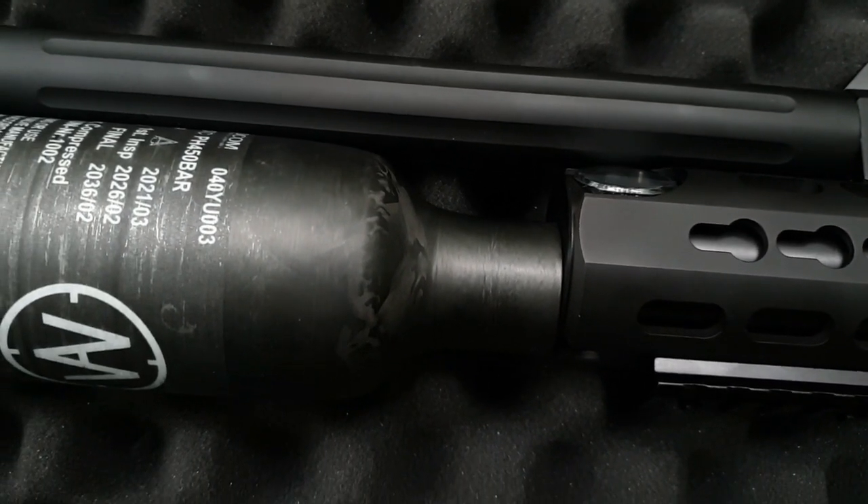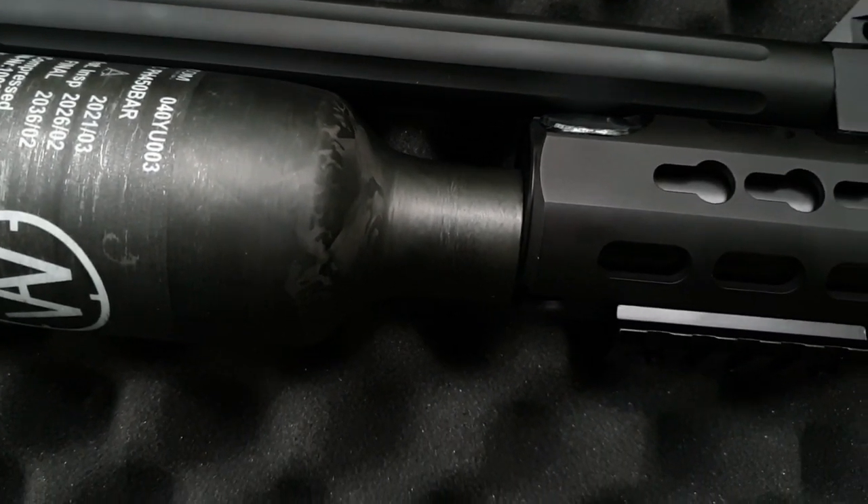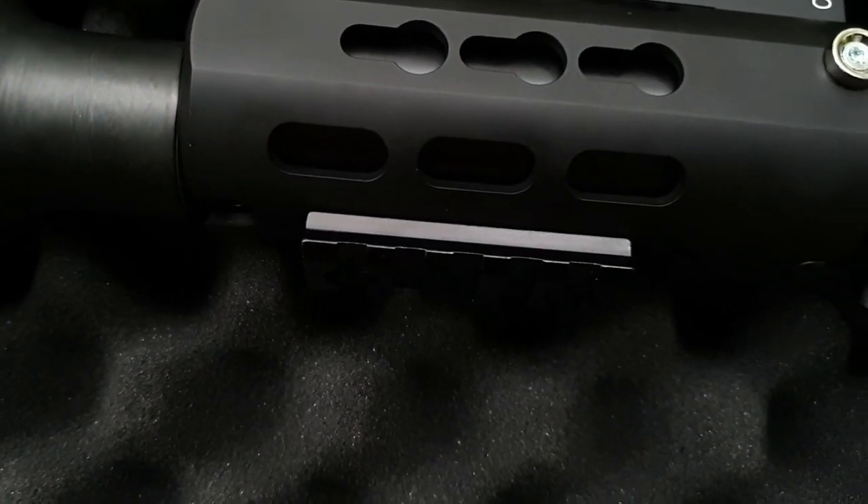At the top of the handrail you can see the pressure gauge, which shows the amount of air left in the bottle. This is located at the end of the cylinder on cylinder models.